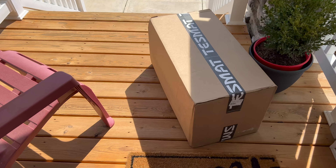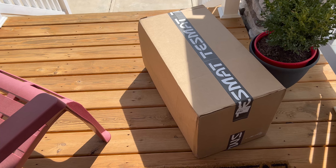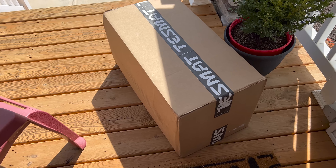And here it is right here, my very own Test Mat. Let's bring it inside and open it up.